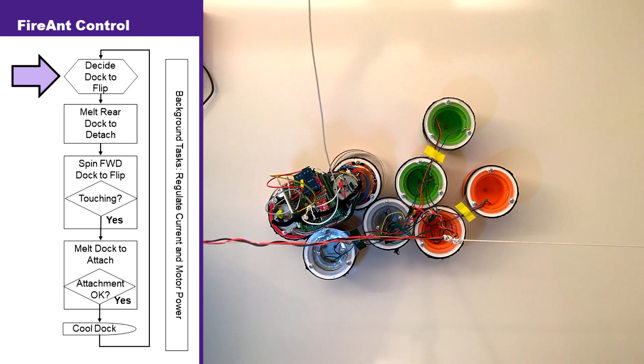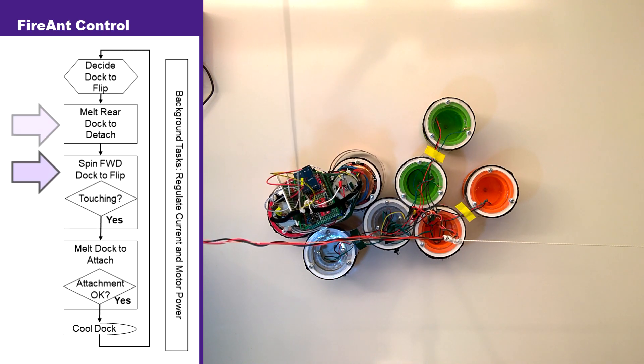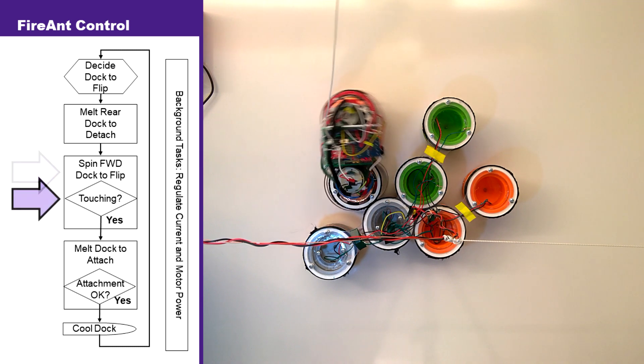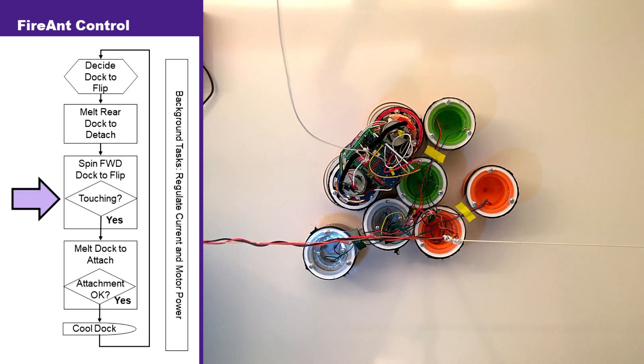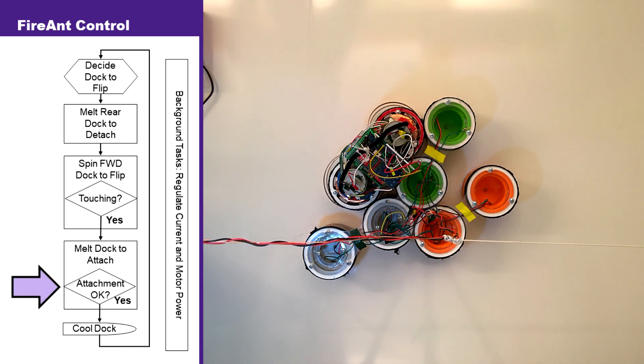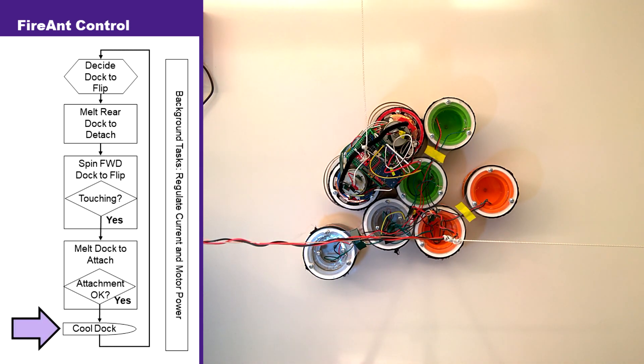FireAnt locomotes using a simple finite state machine, in which it first melts and disconnects its rear dock, then flips forward using an accelerometer to measure and maintain a slow flip speed. When the still energized, moving dock comes into contact with another robot, current automatically begins to flow. This is detected using a current sensor, and FireAnt monitors this current flow to ensure that it forms a good connection. Finally, the new connection is allowed to cool and the step is complete.